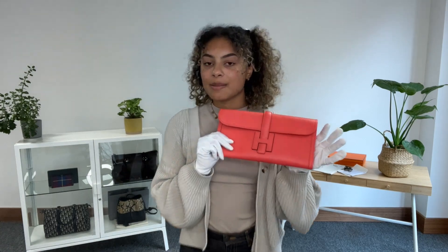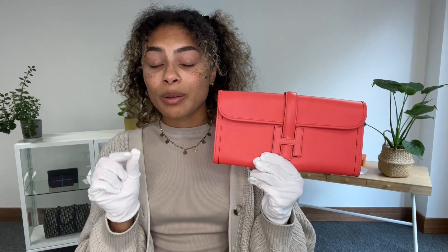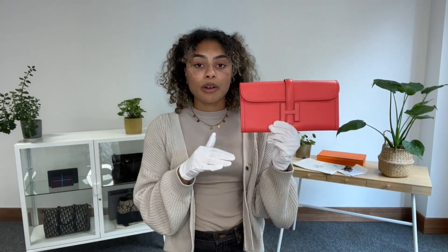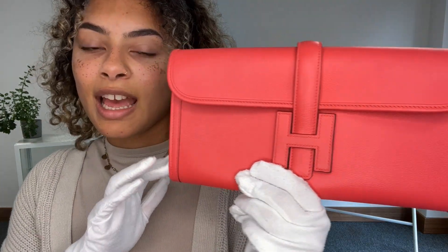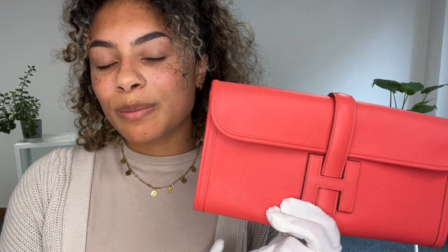Have a look at it on armcandybagco.com — don't forget while you're on there to sign up to our newsletter to get your welcome discount. If you have any beautiful pieces like this one that you're looking to sell, we'd love to see what you've got, so have a look at the how-to-sell page on our website and we'll help you sell your gorgeous Arm Candy — and then you can swap it for some new Arm Candy too. We'll see you very soon with some more gorgeous bags.